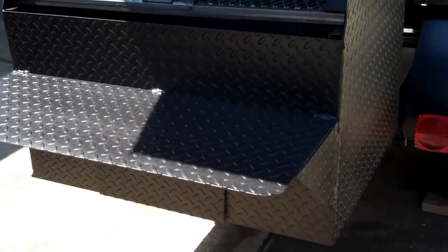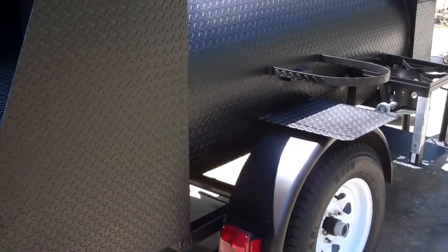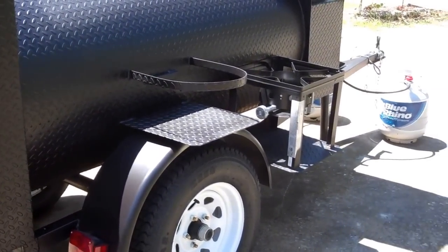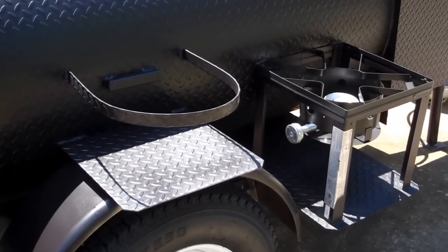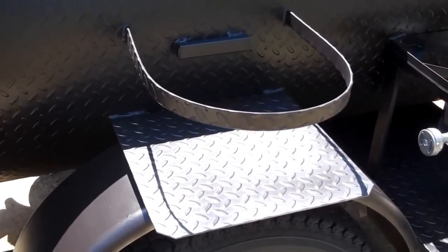On the rear of the cooking chamber is an LP burner stand for doing fish fries, boiled peanuts, soups. And there's a place there for your LP tank.